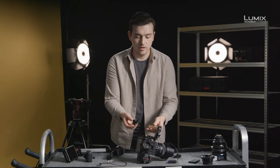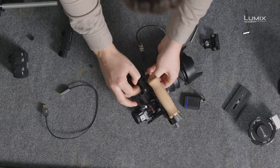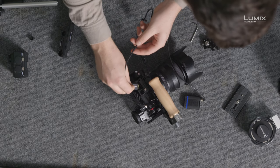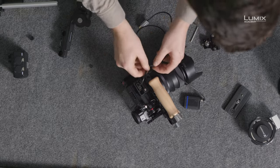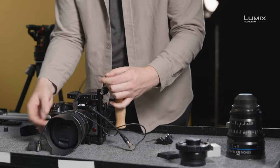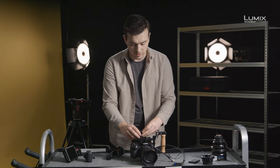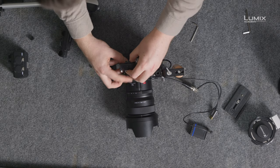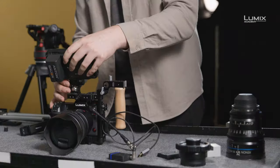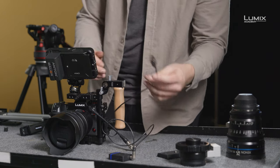With the S1H, we also have the cable lock. So if we want to run it external to, say, an Atomos Ninja, we can screw this in to the top, pop in our HDMI — which is a full size HDMI on the S1H — run it through the loop, and our cable is not going to pull out. To get the Ninja onto the camera, we'll use a monitor mount which will screw into the top of the cage. This monitor mount has two locating pins to stop it rotating. We can then take the Ninja, attach it, and run the HDMI cable straight in.